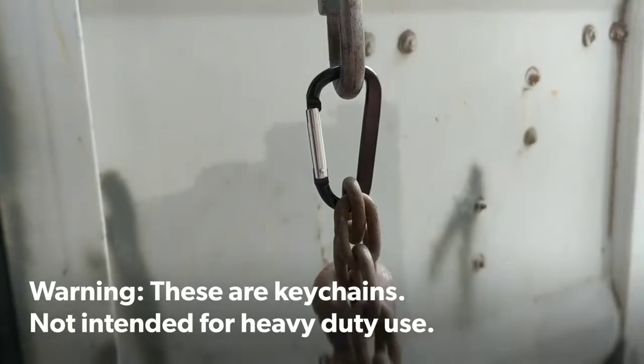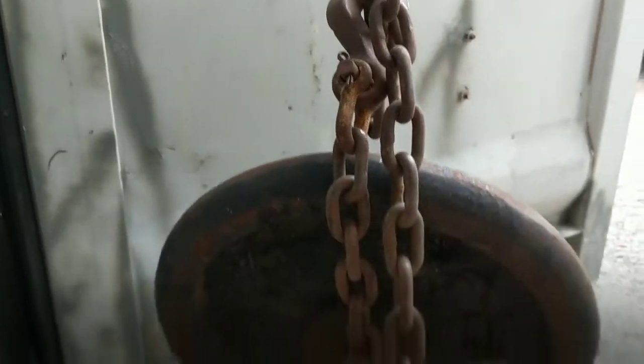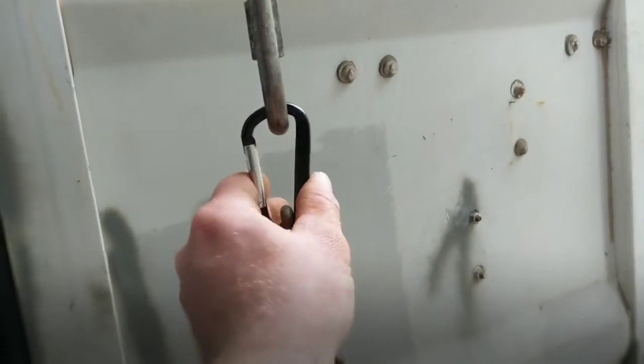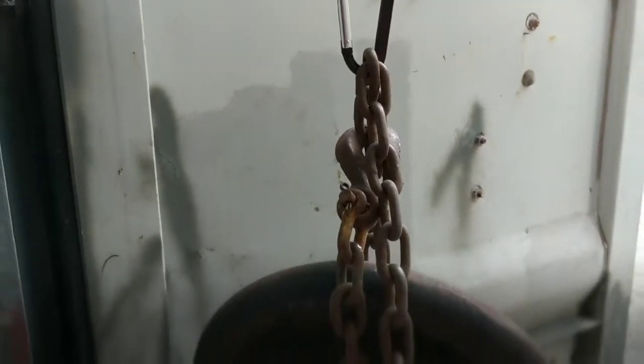I wanted to test the strength of these keychain carabiners. My setup is a pretty heavy-duty chain and some weights. Starting with 25 pounds and no issues at all — still functioning. The manufacturer says it can hold 50 pounds, so we'll see how it holds up.